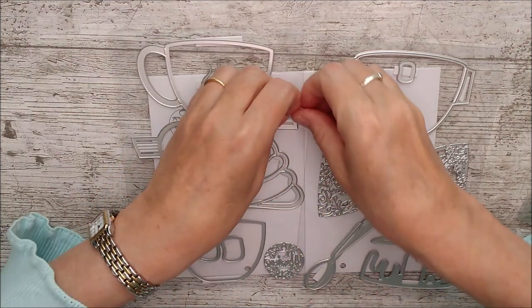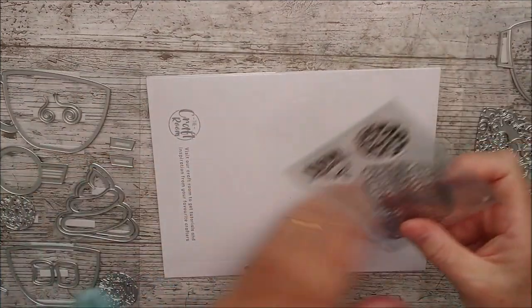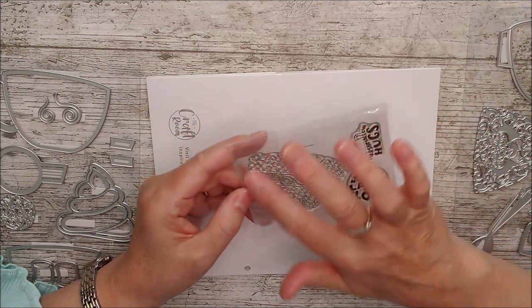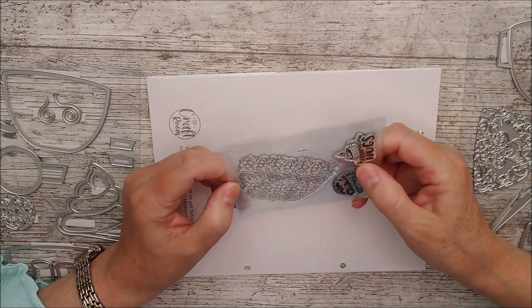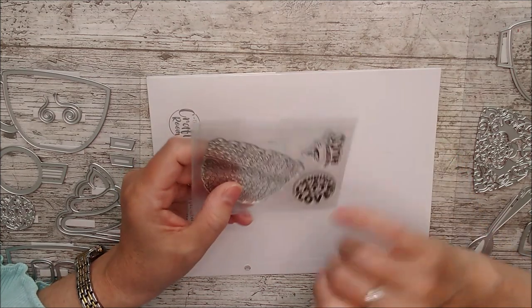Let's have a quick look at the stamps. This one is another detail you can add on top of the mug — there's a beautiful pattern on it that would look really gorgeous if embossed with embossing powder.